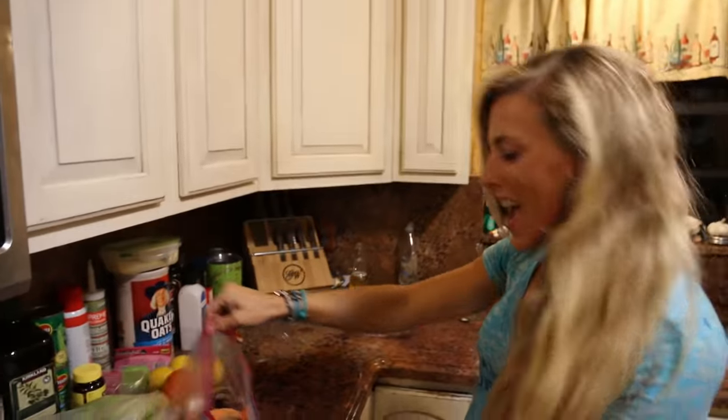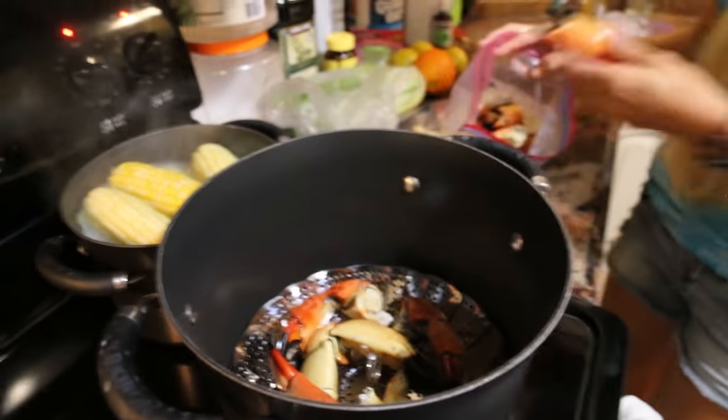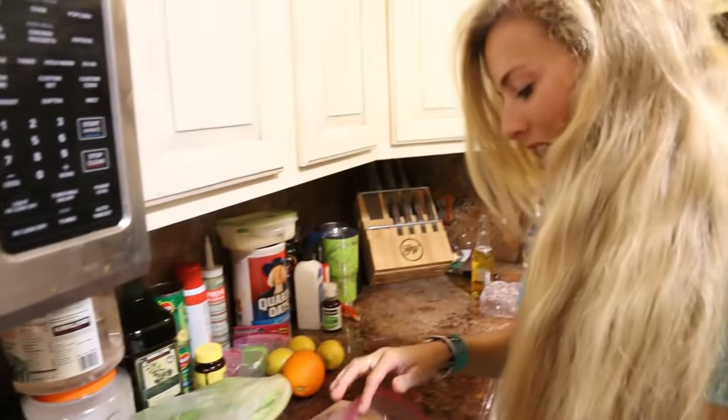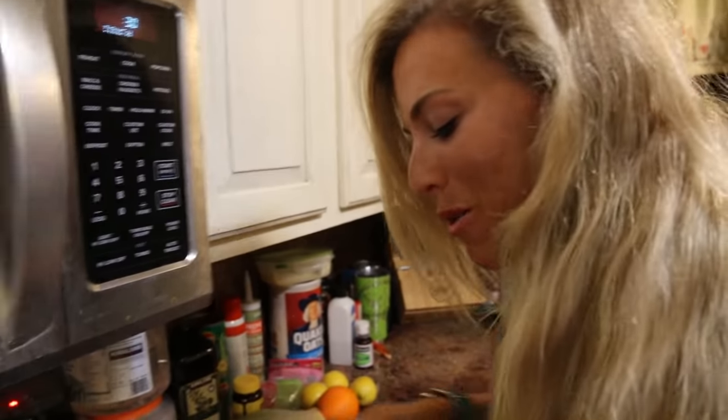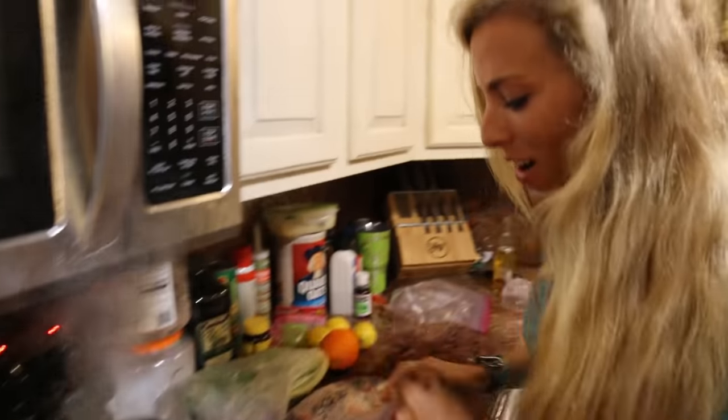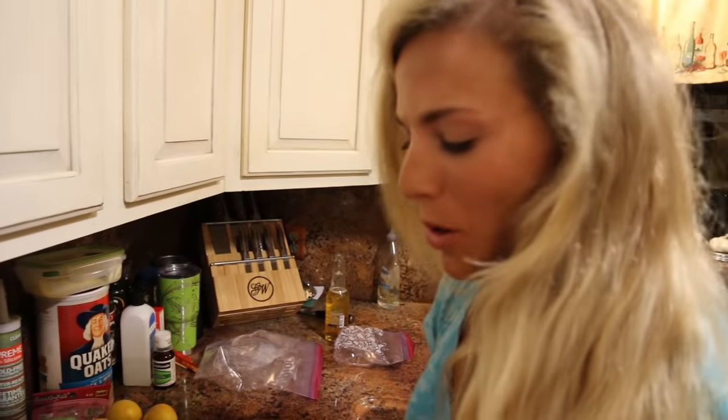Look at all my stone crabs — this is awesome! I believe we have collected about nine pounds worth of stone crab claws. We got bags and bags. Killing it over here. It's just so much more rewarding knowing that we caught each and every one of these, broke them off, and now we're about to feast.